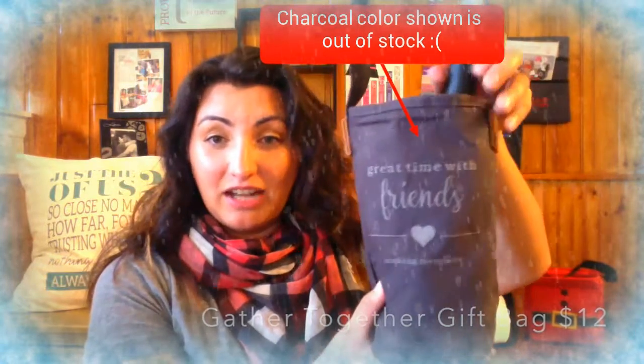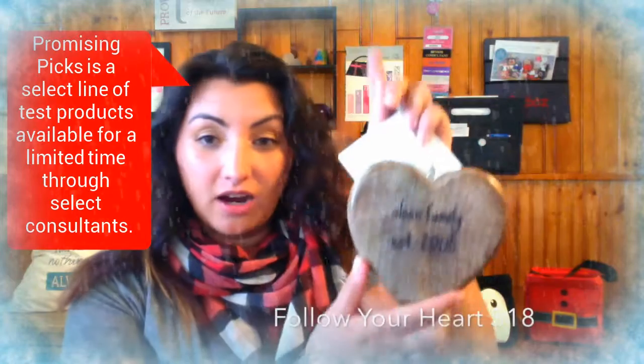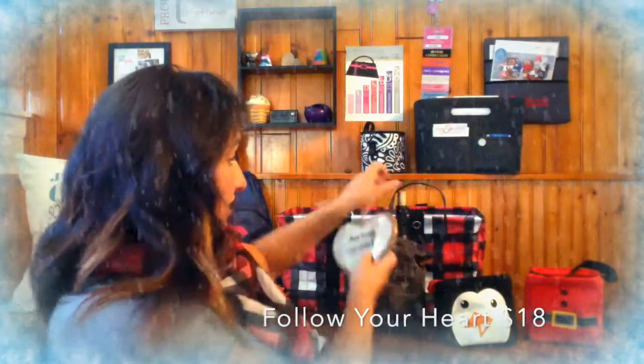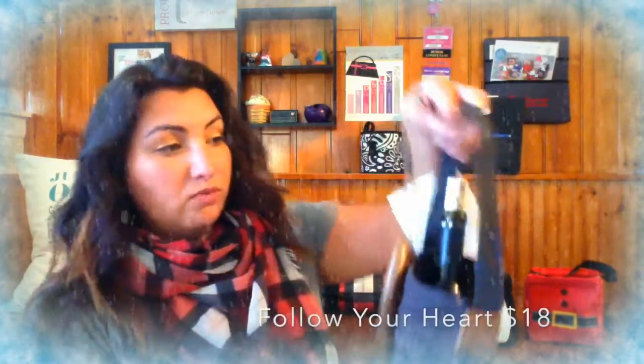The next one is another Promising Picks product called the Follow Your Heart — it's a really nice wooden heart, a really cute gift. These two together would make a really fun personalized gift. Number four is called the Keepsake Tray — it's a really nice shallow tray, perfect for rings, earrings, necklaces, bracelets, and stuff like that. Only $10.